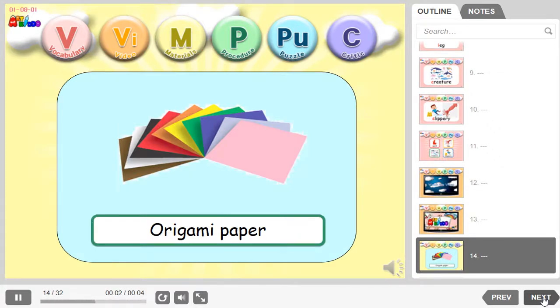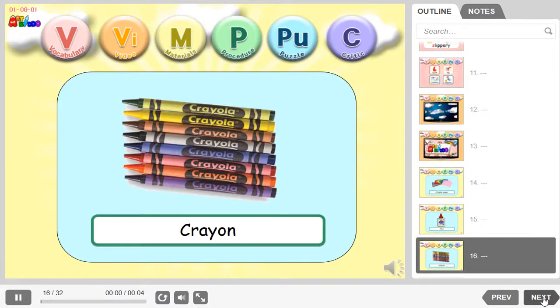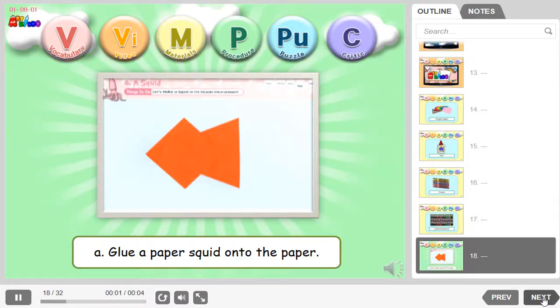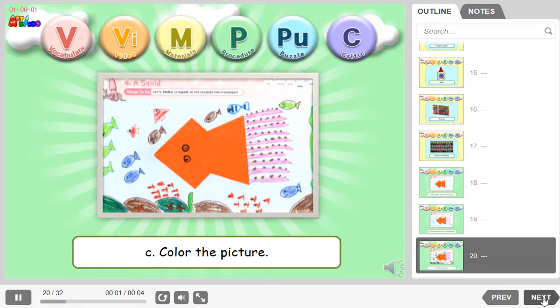Origami paper. Glue. Crayon. Colored markers. Glue a paper squid onto the paper. Draw legs and a fish for a back. Color the picture.